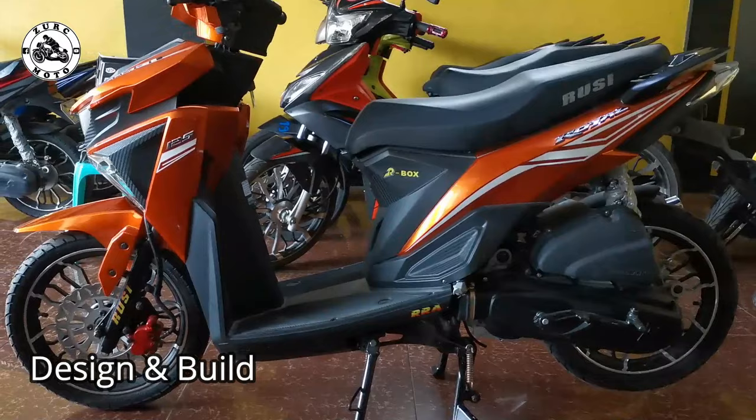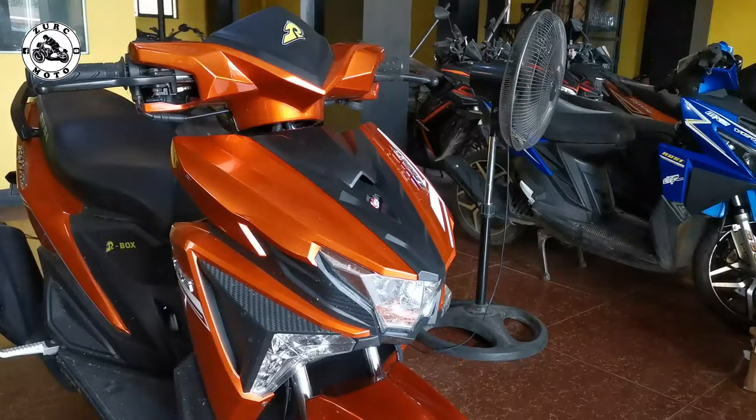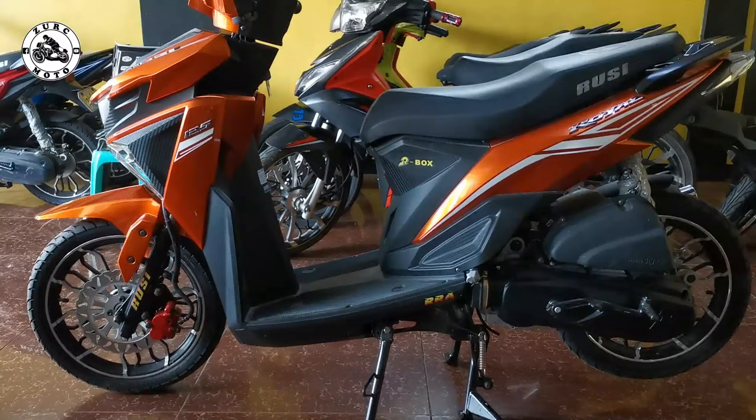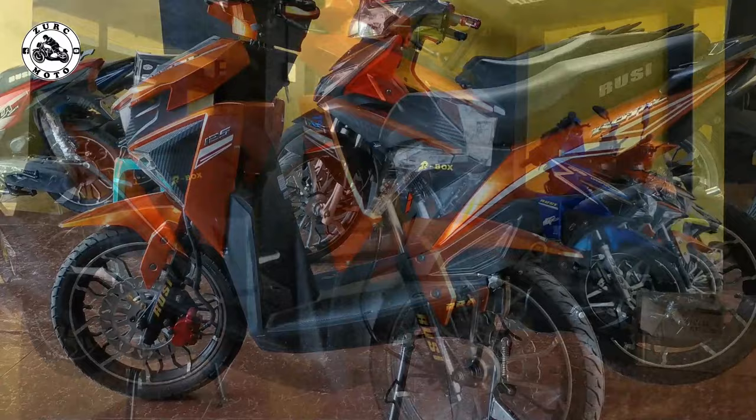Okay mga brothers, bago natin tuluyan ikutan at i-check yung build quality rito ng Rusi, tignan muna natin yung kanyang body design. Una sa lahat, hindi na natin ito itatago - aminin na natin na ito ay inspired sa Mio Soul i ng Yamaha. Wala namang problema doon kasi hindi naman lahat kaya maka-afford noon. Siyempre mahal din ang cash price at hulog monthly. Kung minimum wages ka lang tapos may inuupang bahay ka at pamilya, mahihirapan ka rin doon. So may mga alternate na brand, ito ngang Rusi at itong scooter na ito na Royal 125.